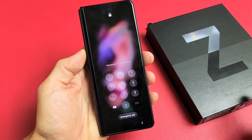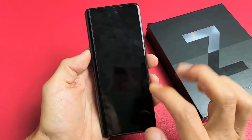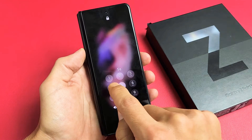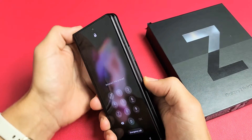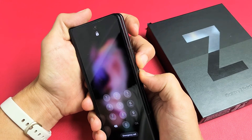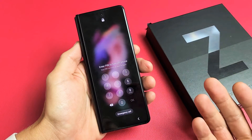So you have a Samsung Galaxy Z Fold 3 and you have an issue where you forgot your password or your PIN, and maybe you're trying to factory reset it. However, when you do a factory reset or a hard reset, you need to turn off the phone first. However, when you try to turn off your phone, it's asking you for a password to turn off your phone.